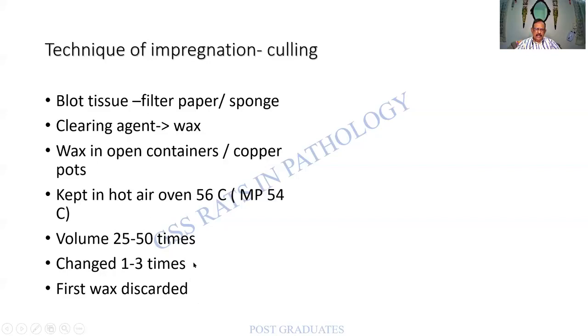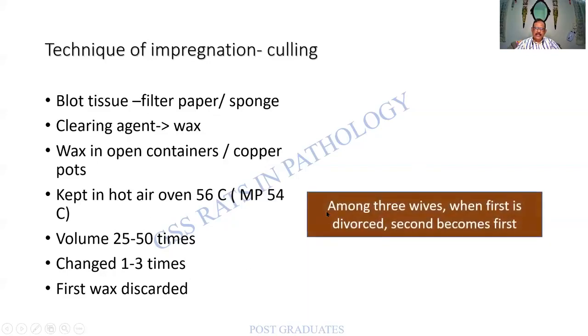How do I remember the number of changes and discarding? Remember this: a man had three wives. When the first is divorced, the second becomes the first. So the first paraffin wax is discarded, the second becomes first, the third becomes second, waiting its turn.